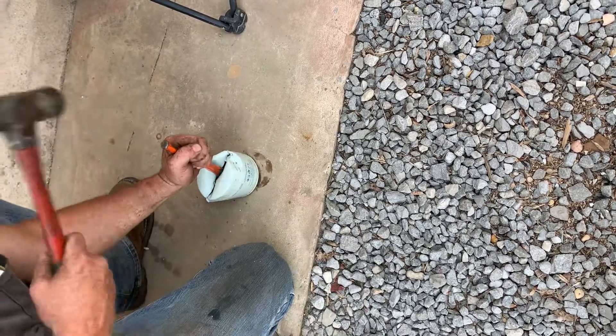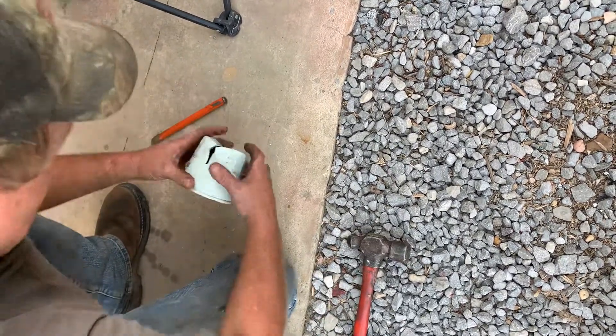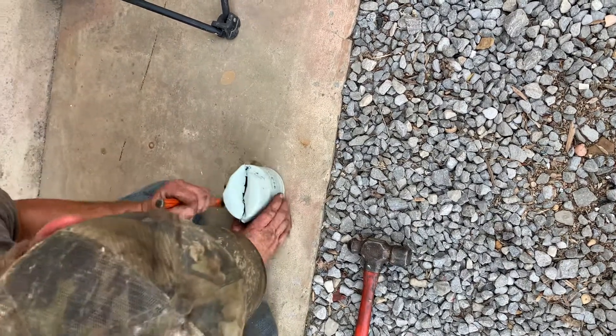I was looking at my chisels last night. I was wanting to cut a nut and some of those chisels barely had an edge on them.